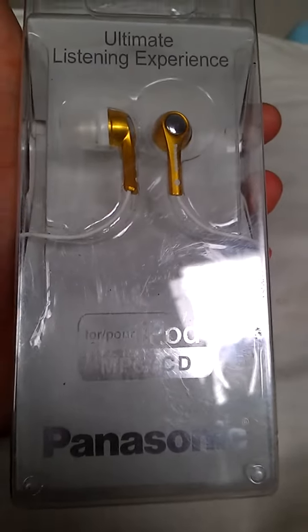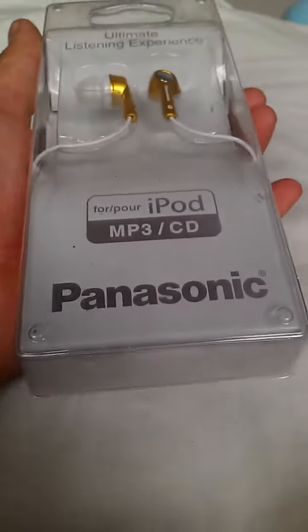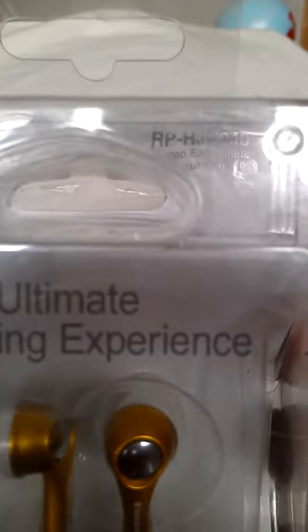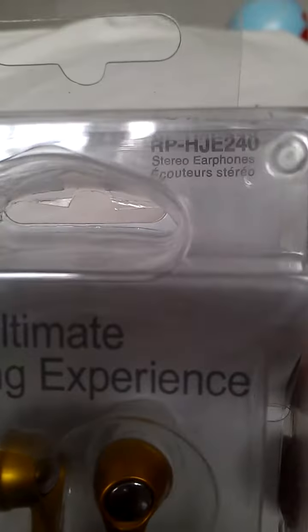Hey guys, Hampton here and today I got some new Panasonic headphones for iPod, MP3, CD players — any phone really. They are the 'ultimate listening experience' ones and they are RP-HJ-E24 stereo headphones.